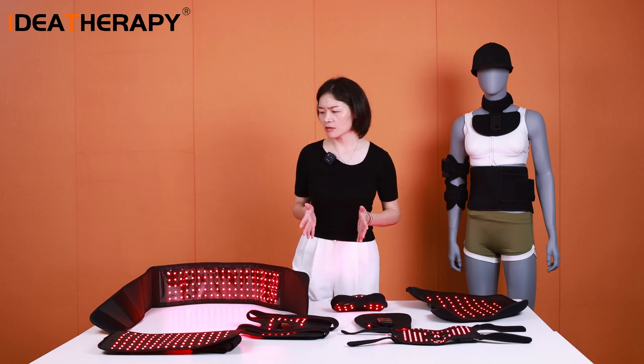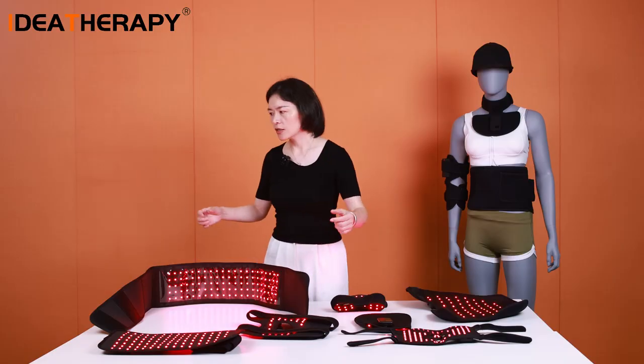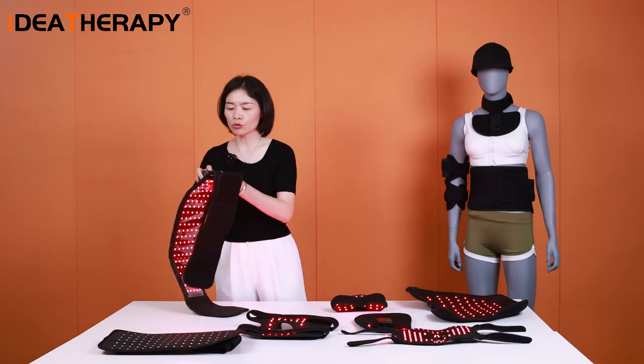As you know, the original version of these products required an external adapter and a wire — you needed to plug into a socket to power them on. But right now, we just need this magnetic battery. This is a controller, and also a battery. We have already integrated the battery and the controller together into this one unit.